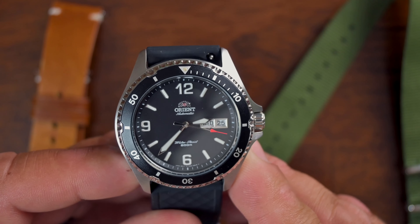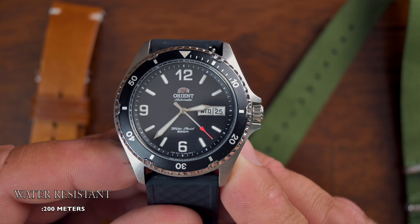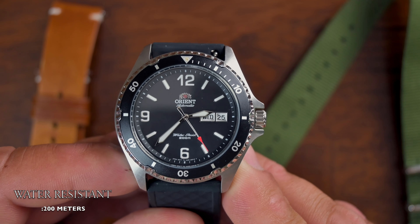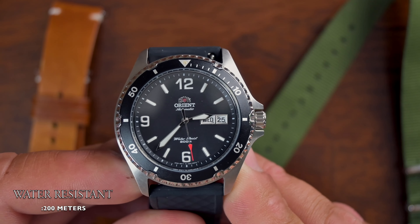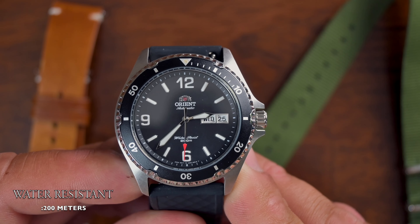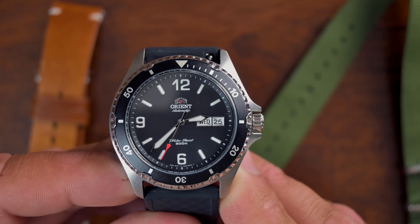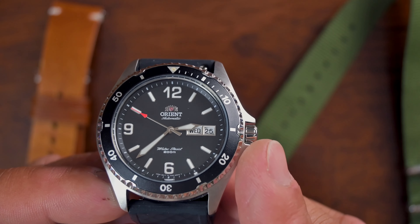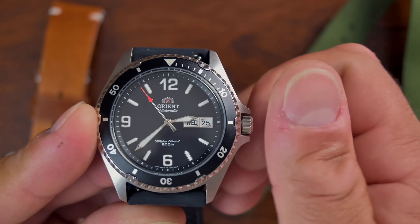As far as water resistance, as you can see on the caseback, it is 200 meters water resistant. According to Orient it is not a certified dive watch, but I'm willing to bet this watch can definitely stand up to that 200-meter water resistance spec.